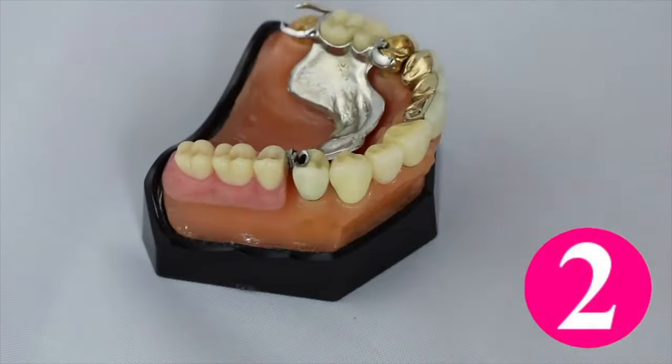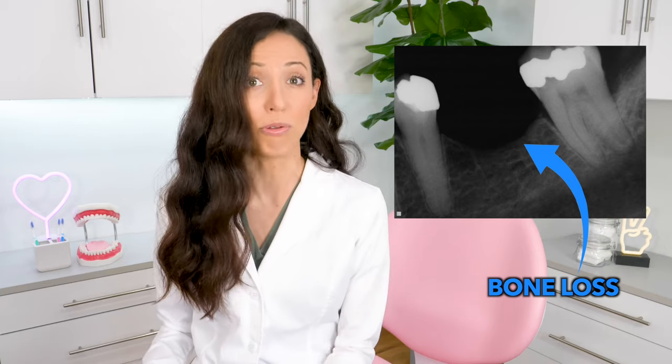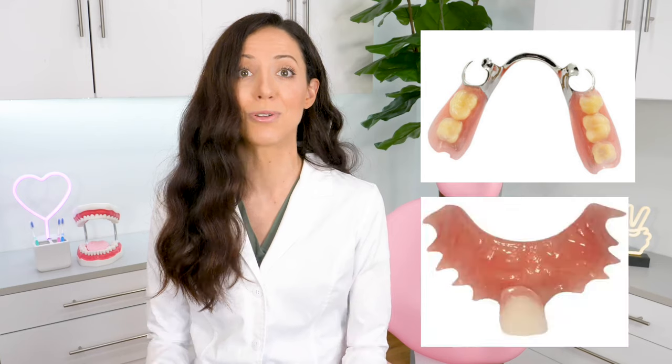Option two: get a partial denture or a flipper. This does not keep the bone level where it should be, so you can get bone loss over time, although it will improve your cosmetic appearance and it can help you chew if it's a true partial denture. But sometimes if it's just a flipper, it's for appearance only. Either way, you need to remove it every night when you sleep, but during the day, partials and flippers will fill the gap.